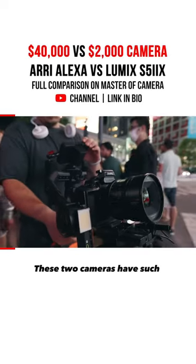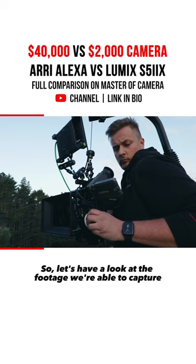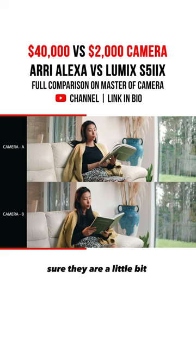These two cameras have such a huge price gap, so let's have a look at the footage we're able to capture. At a first glance these two images look really close. Sure they are a little bit different, but with the right color grade I was able to match these pretty closely.